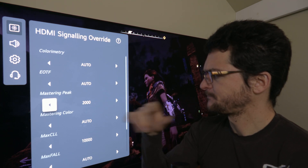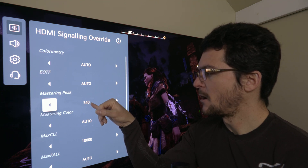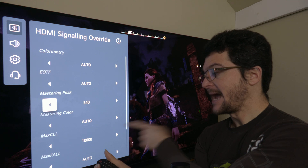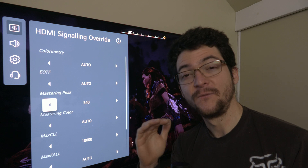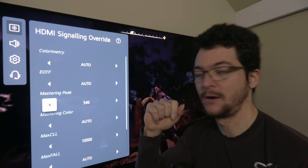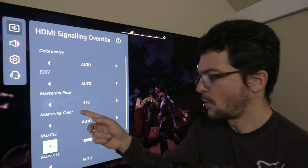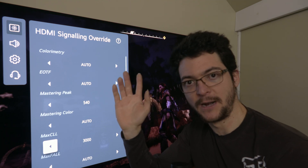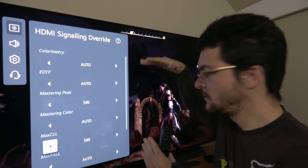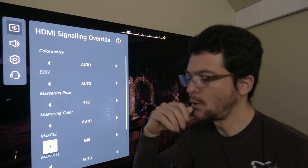One specific thing I'd like is an option for 500 nits instead of 540, because I use the Windows SDR-to-HDR slider a lot, and that slider outputs max CLL 498 nits. So because it's 498 instead of 540, I'd like a 500-nit option. What this does is: when content is trying to output 540 nits, the TV pushes to 800 nits — its maximum peak brightness. It's like tone mapping in reverse: the content is going below what the TV can display, so the TV can push more brightness.